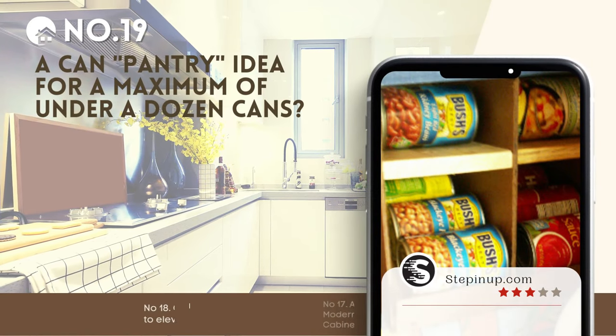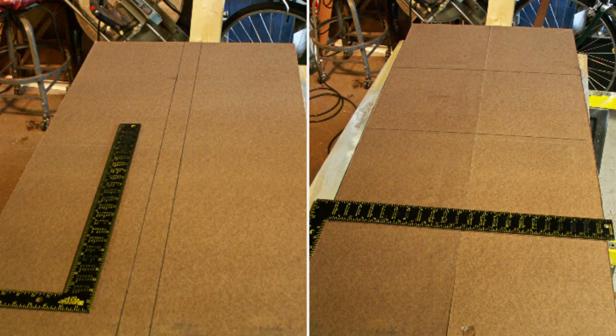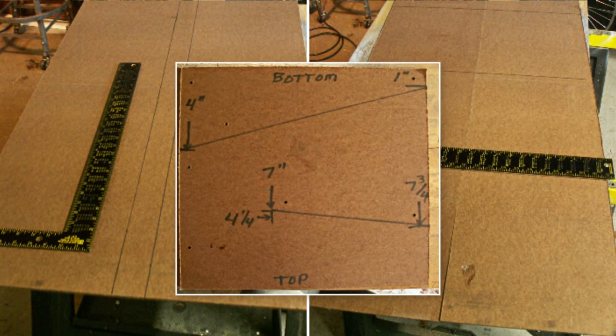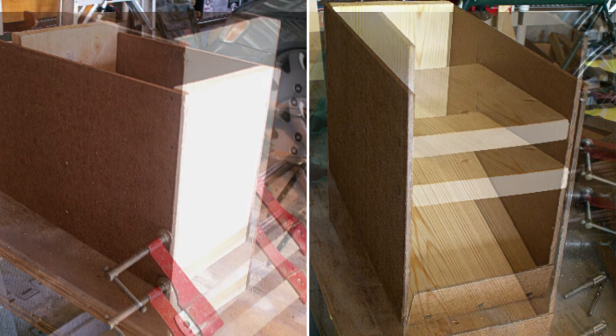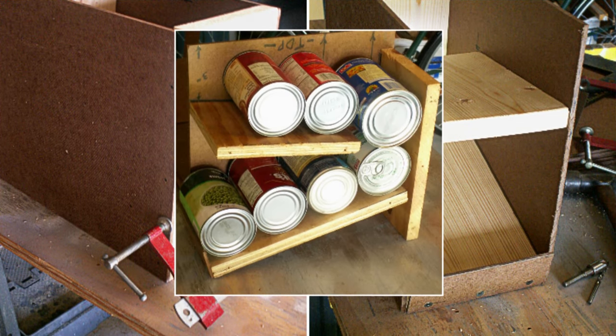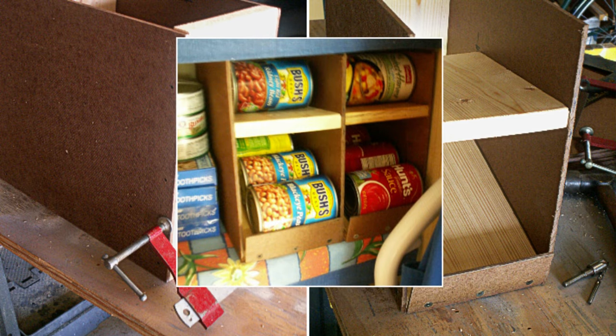Number 19: How to rotate less than a dozen cans with a style similar to the previous ideas. Start with 11-inch hardboard strips, saving a 2-inch piece. Craft 8 11x12-inch side pieces and mark for shelves. Shape the pine backboard to 11 inches, the bottom shelf to 11 1/4 inches, and the top to 7 1/2 inches. Attach the 2-inch stop to the bottom, assemble, and you're set. Repeat if you need to level up your game.